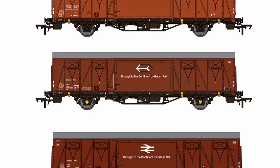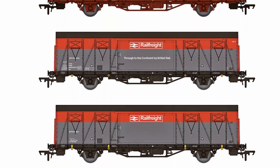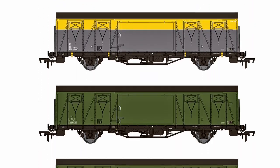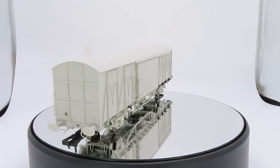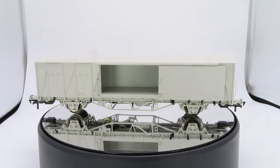These models are available to order now. There are 12 different versions to choose from, including BR Bauxite with pre and post TOPS lettering, Railfreight red and grey, Engineers Olive, and Satlink red and yellow. You can place your order direct with us at rapidotrains.co.uk or with your local Rapido Trains stockist.